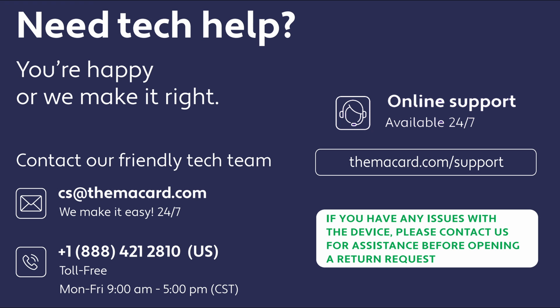Online support is available 24/7. Email support at cs@themacard.com. Phone support at 888-421-2810. We're available Monday through Friday from 9 a.m. to 5 p.m. Central Time.